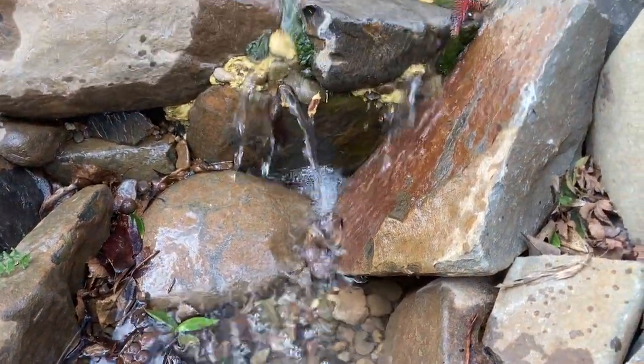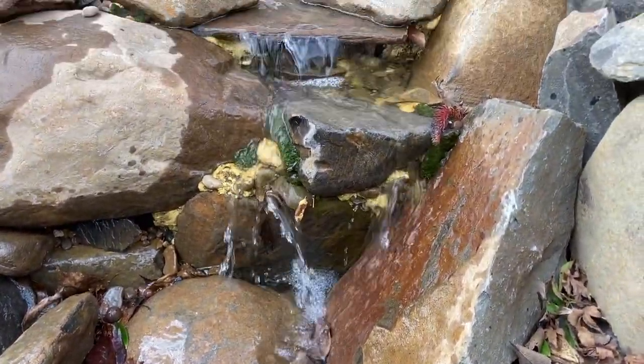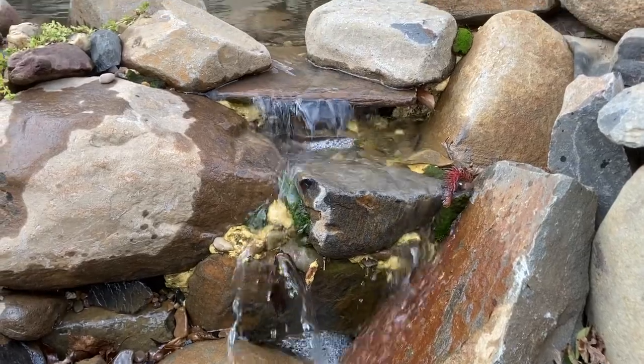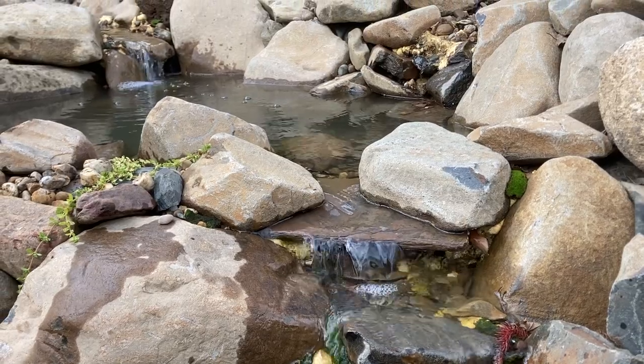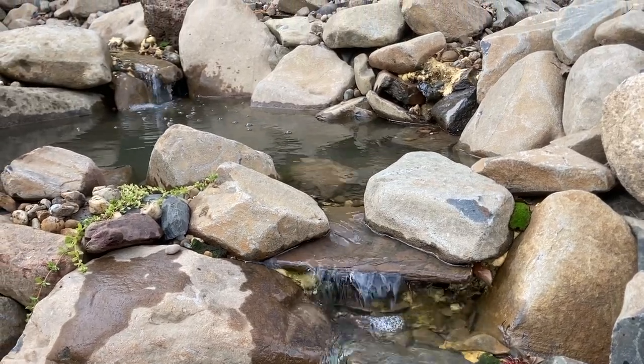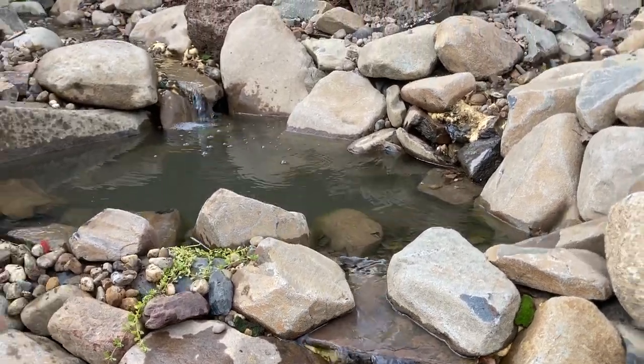The solar pond and stream is pretty much done. In this video I want to show you how the solar is connected, the plants I'm using in and around the stream and the pond, and some of the challenges or mistakes that I needed to address.